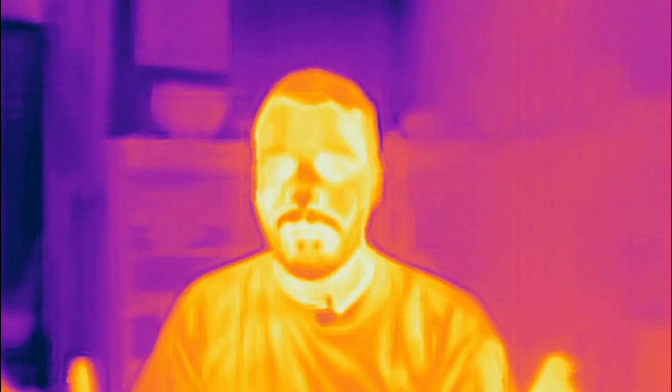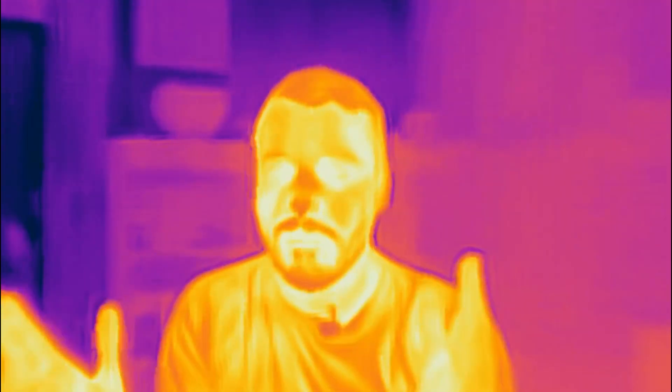Recently I made a video on a method to fix the warp bed. Some commenters asked if it had any effect on bed heating. Let's find out!